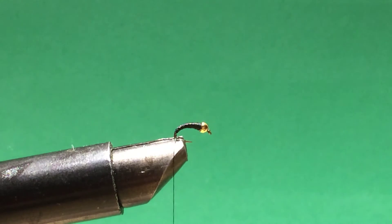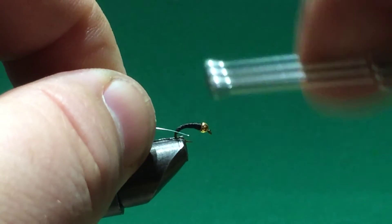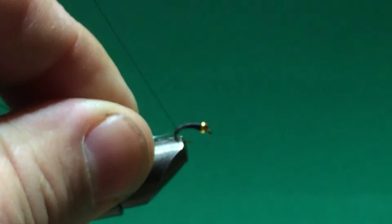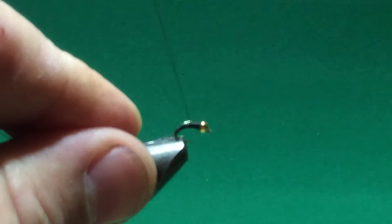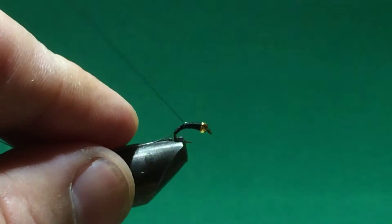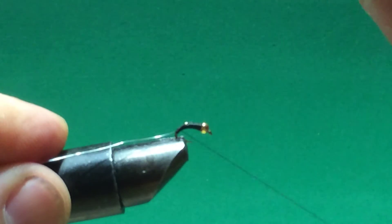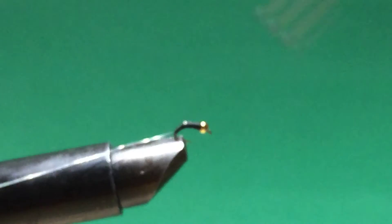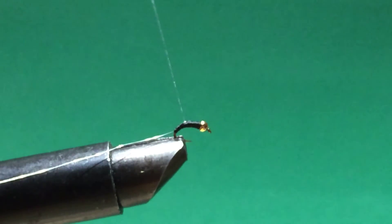You just go back and forth, wrapping around until you build up the body. These things basically look like mosquito larvae. If you're from Texas or from the south, somewhere with a lot of mosquitoes, you'll know that if you look in water that's been sitting for a while, there will be mosquito larvae swimming around in it.